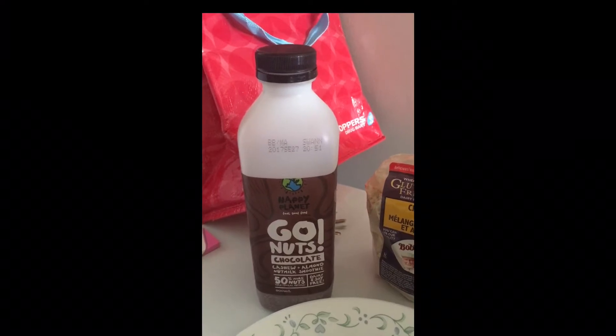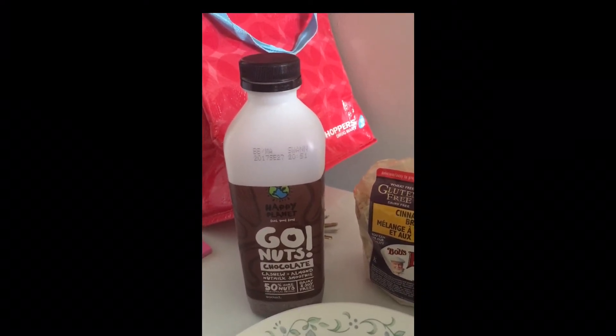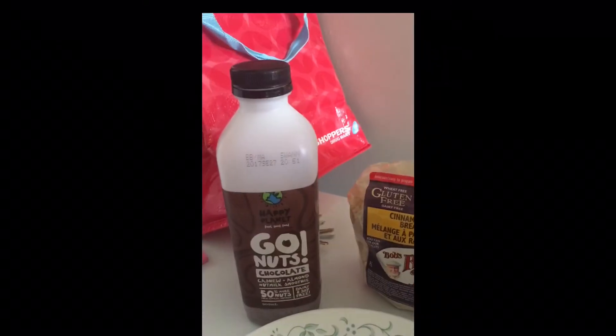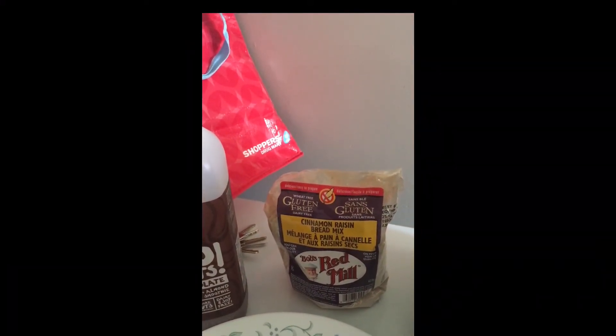On my stove, I just cooked it in a frying pan, and I greased it with cocoa butter because I'm trying to be vegan-vegetarian. I cooked each side for about 3 to 3 and a half minutes, depending on the size of the pancake.